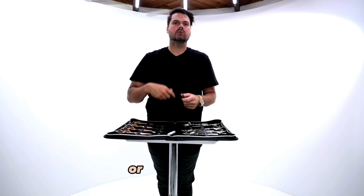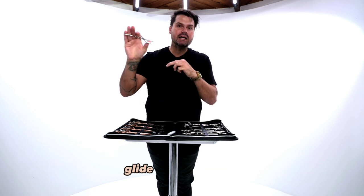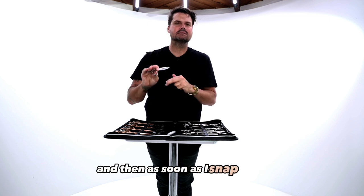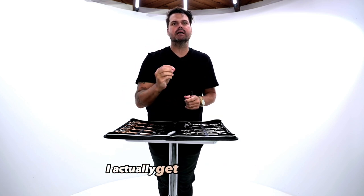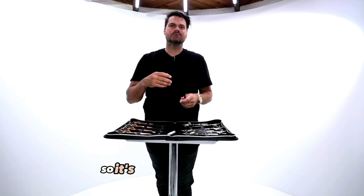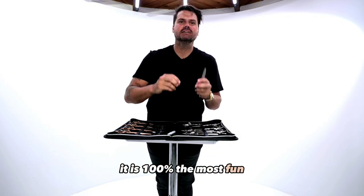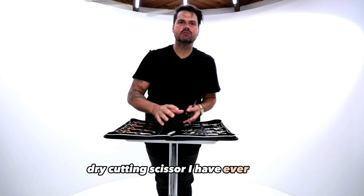Anytime I'm working the perimeter line or point cutting, I glide into the section and this glides right through it, and then as soon as I snap close I actually get a nice crisp cut or a nice crisp line in the cut. It's just a really unique feel to this dry cutting scissor — it is 100% the most fun dry cutting scissor I have ever used.